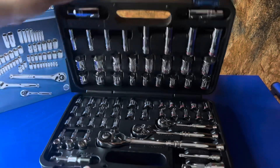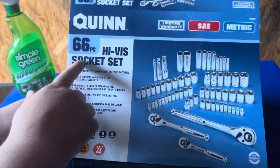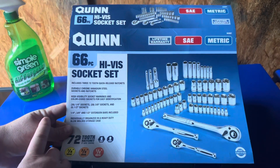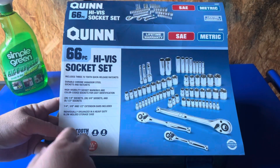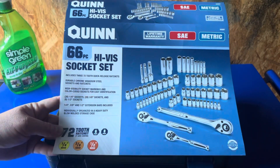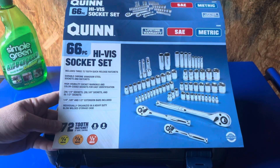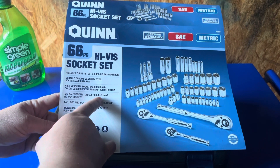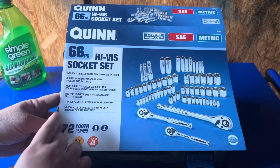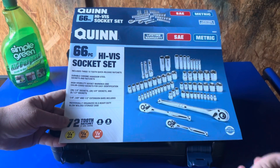So we're going to go ahead and just kind of read off the little packaging that came with it here. You're going to get a 66-piece high-vis socket set. It's going to include three 72 quick-release ratchets. They're supposed to be dual chrome magnesium steel sockets and ratchets, high visibility socket markings and color-coded sockets for easy identification. It's going to give you 26 quarter-inch sockets, 28 three-eighths sockets, and six half-inch sockets, as well as quarter, three-eighths, and half-inch extension bars, as well as the heavy-duty carrying case.